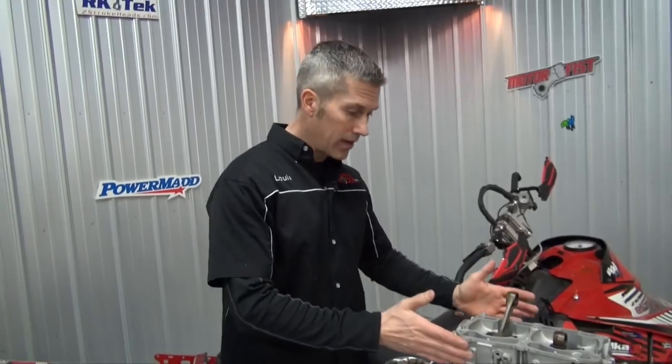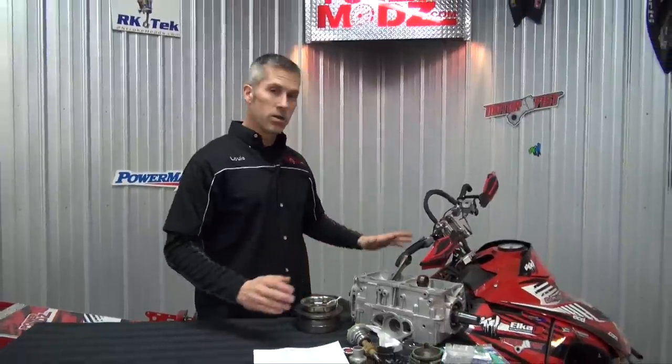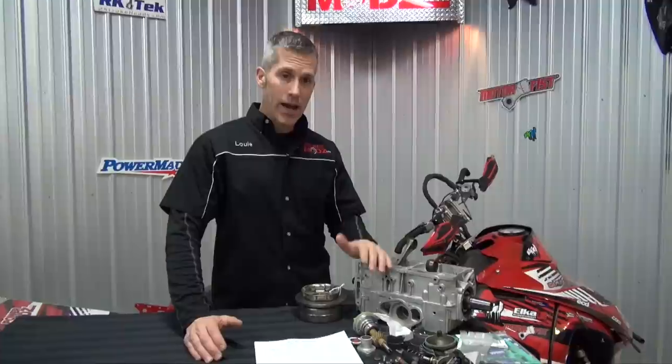Now you diehards — Rotax guys, Polaris guys — don't worry about it. This is actually a marriage made in heaven. This engine is going to be a sweet addition to that sled. Some people have asked why didn't I just big bore the 858 Polaris out of the 800 I had in there? The answer is simple: it's a carb machine and you can't do it with that engine. I also had this 800R motor sitting around and was going to put it in the Rev, but that 827 with the big bore kit from RK Tech is just such a good engine — why would I pull it out of there?